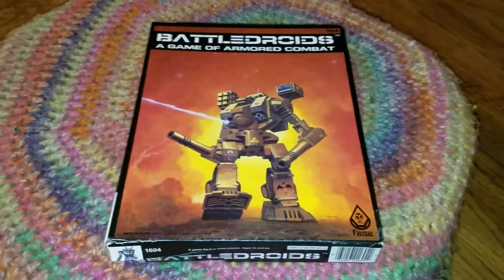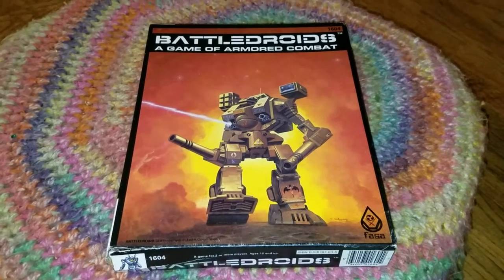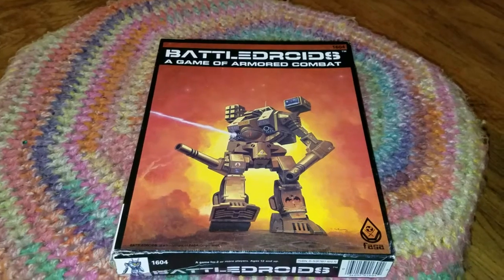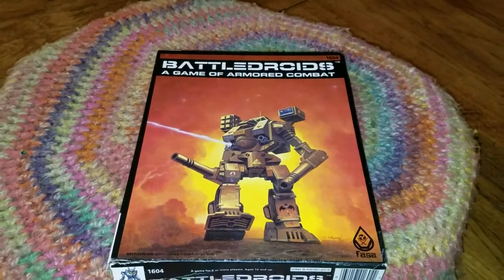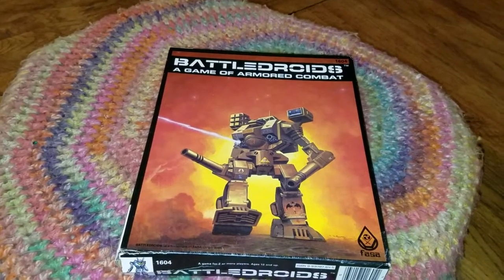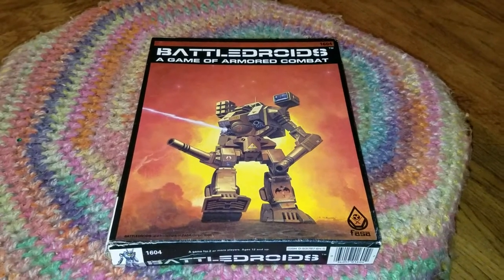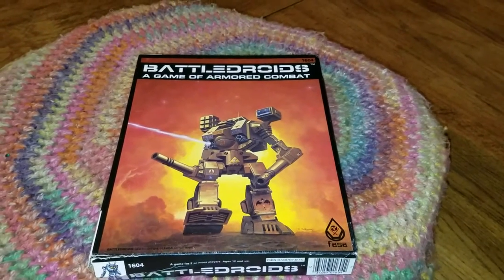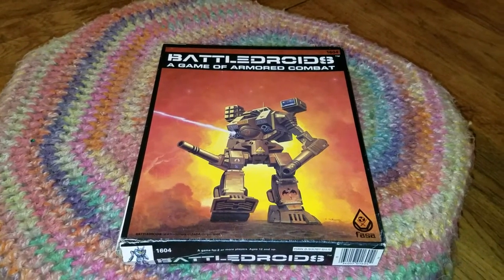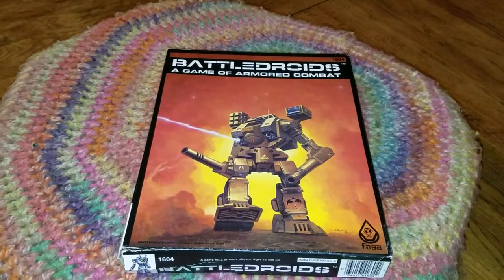I've never seen one of these in person, never held one, touched one, anything like that in my entire life, and I've never seen one come up for sale anywhere. I've only seen pictures of it online or videos of it on the internet. I finally had the chance to own one after I won an auction on eBay just a few days ago. Whether or not I overpaid is neither here nor there. It was a 99% complete set — I was told it was only missing one Soltik, which for the uninitiated would be a Griffin. We're not going to have the lawsuit discussion.